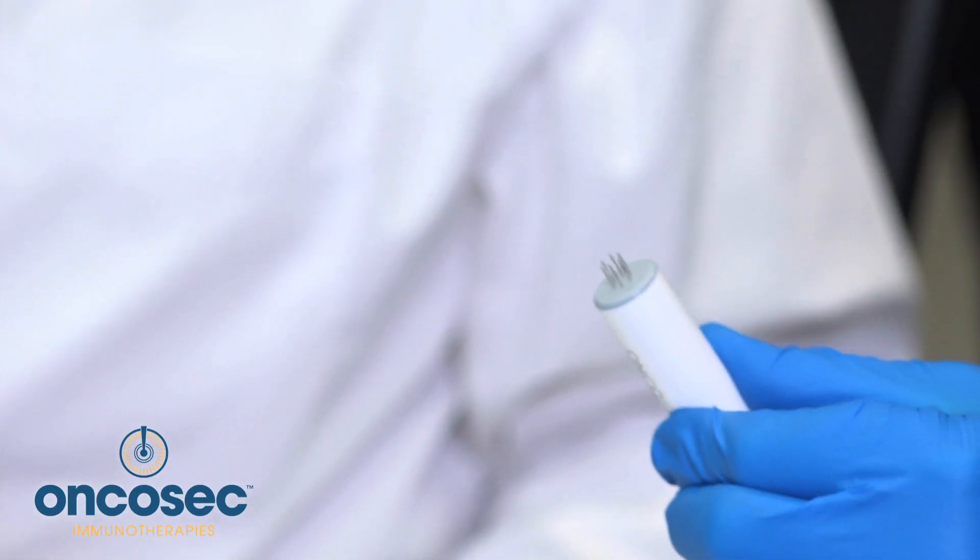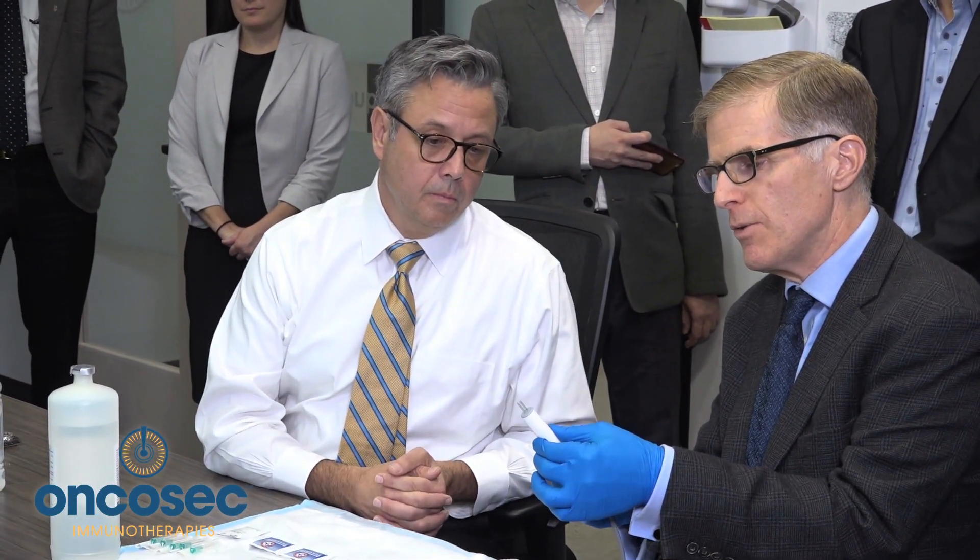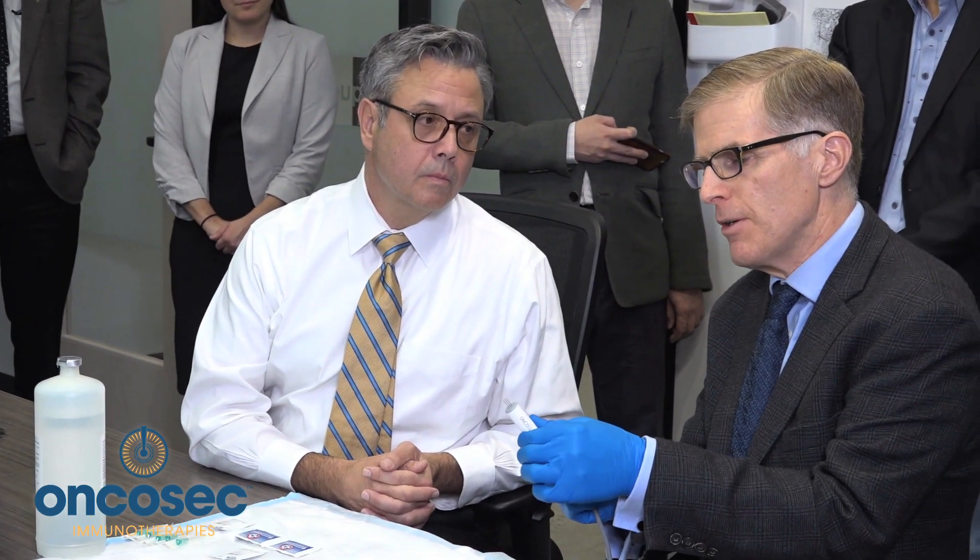You then use this electroporation device, which is an array of six electrodes. They extend like this — you can adjust how far they go. If somebody has a tumor that's a little deeper to the skin, you extend it further. If somebody has a superficial tumor, you adjust it to be more superficial so you only go as far as you need to.